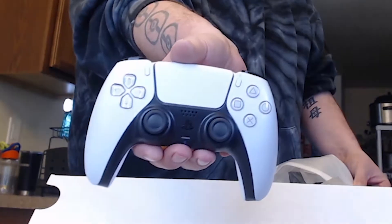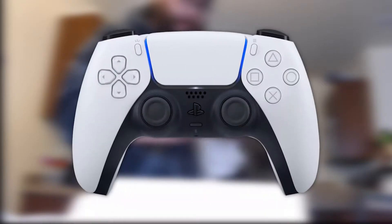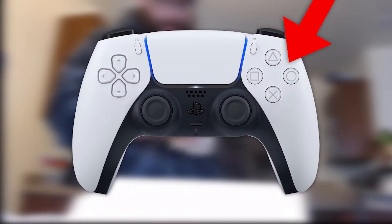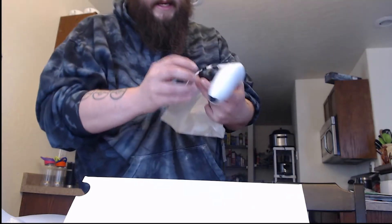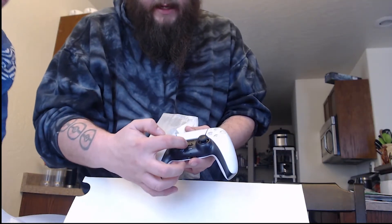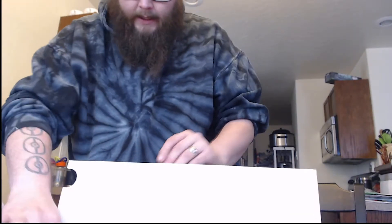There is a USB Type-C, which I'm sure is probably for the controller itself. And there is the controller — it looks just like a regular PS4 controller except white. The buttons are actually clear on top of the design inside. The PlayStation button is actually the PlayStation logo by itself — it's not the round button that you see on the PS4s.